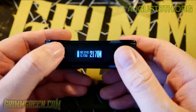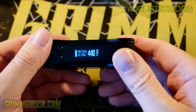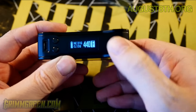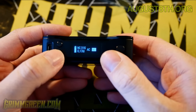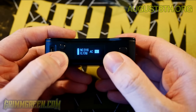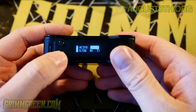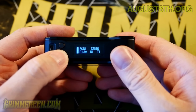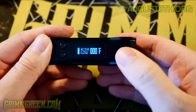Now we're back in wattage mode, and then you can change it to temperature control mode in both Celsius and Fahrenheit. Now we're in the TC menu - give it a bit of a longer press and you can go to automatic temperature control or manual temperature control. When you go to automatic temperature control, you're going to pick your wire type. This is 316 stainless steel, this is titanium, and this is nickel.